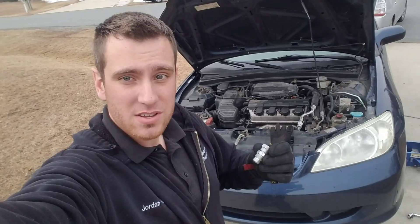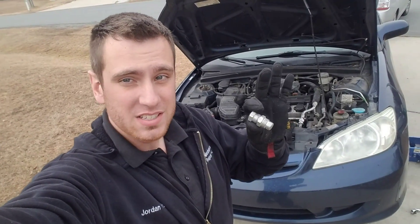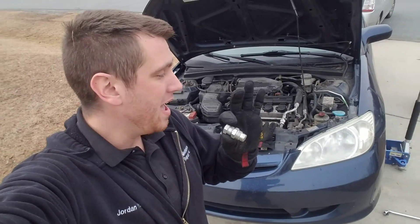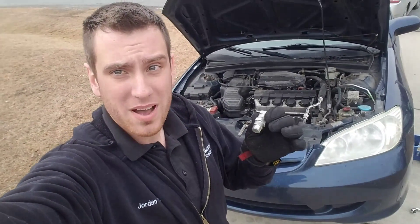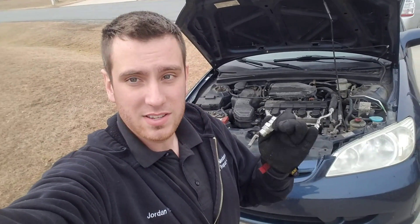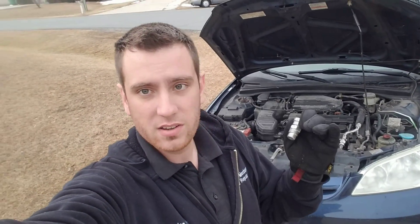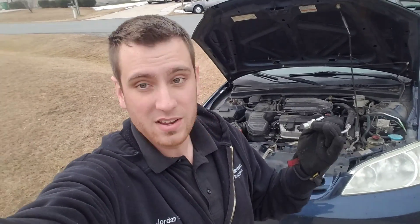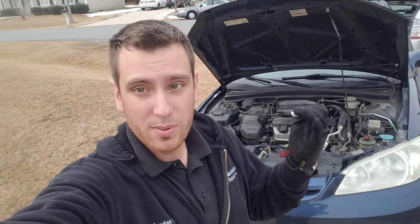Today I'm going to show you how to use a spark plug non-fowler to keep your P0420 and P0430 codes off. This is frowned upon by the government, but it's really a game of politics. When your catalytic converter works at 100%, your light stays off. When it drops below 95% efficient — which is not a very big margin — it throws that code on and now you've got a very expensive repair.